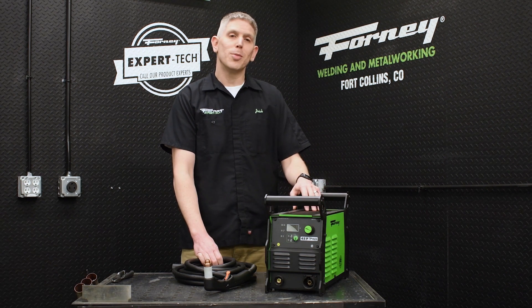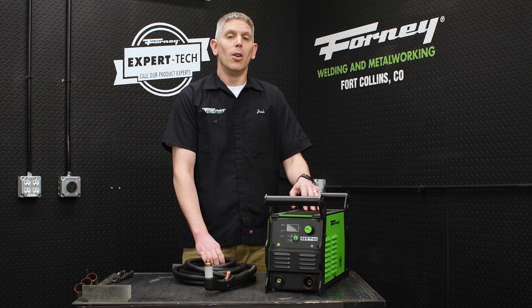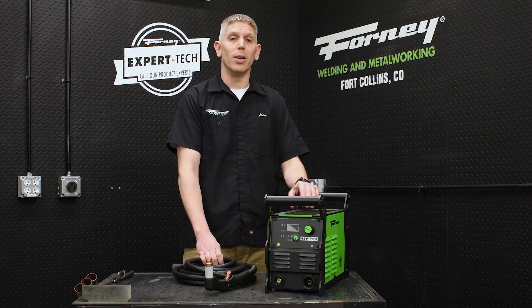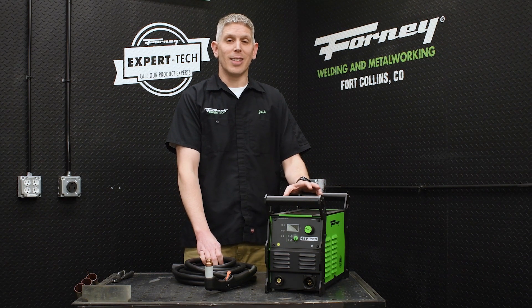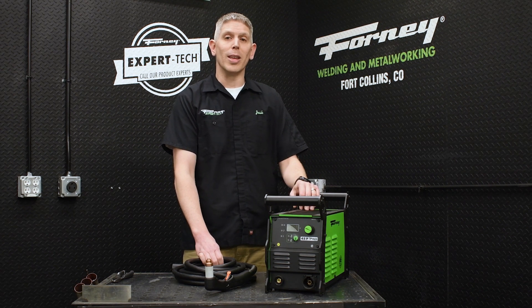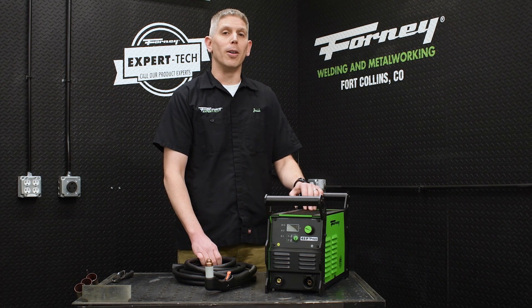It's a dual-voltage machine, so you can plug it into either 208 to 240 volts or 110 to 120 volts. When you're plugged into 120, that's all you have available — it's got a 1/4 inch clean cut still and a 3/8 inch sever cut, and it functions as a 20-amp machine. If you need to take it out in the field, you can even run it on a generator.